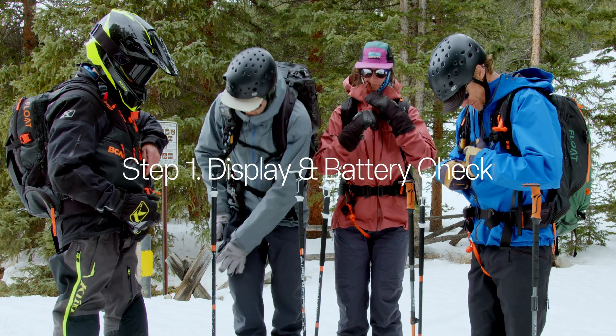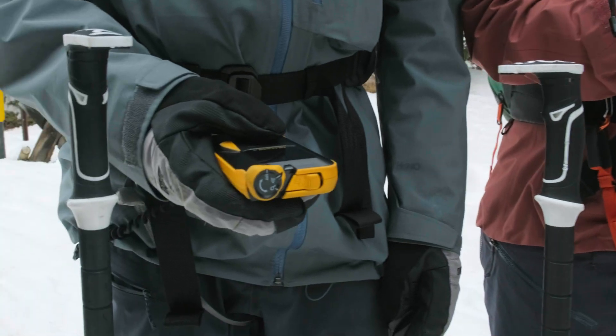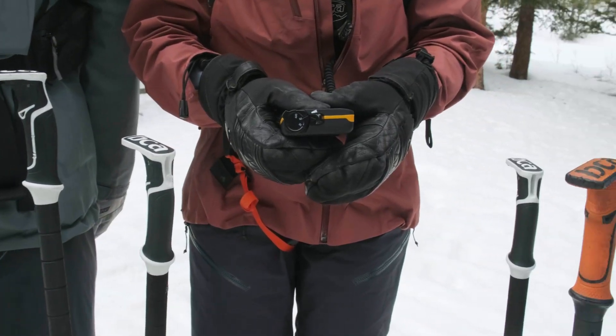The first step is a battery check. Standing in a circle, everyone should power on their transceiver and read out their battery power percentage. Replace any batteries displaying less than 60 percent power.